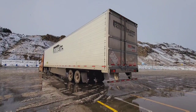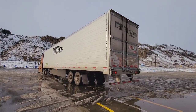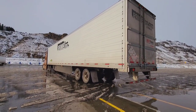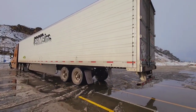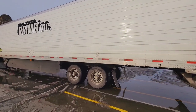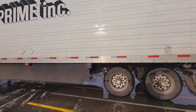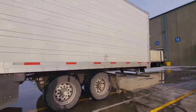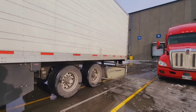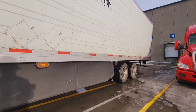You can see here from another perspective there's a lot of looking up the mirrors, aligning the trailer with the space for the trailer on the dock. Again, it's a very slow and gradual placement of that trailer into alignment there.